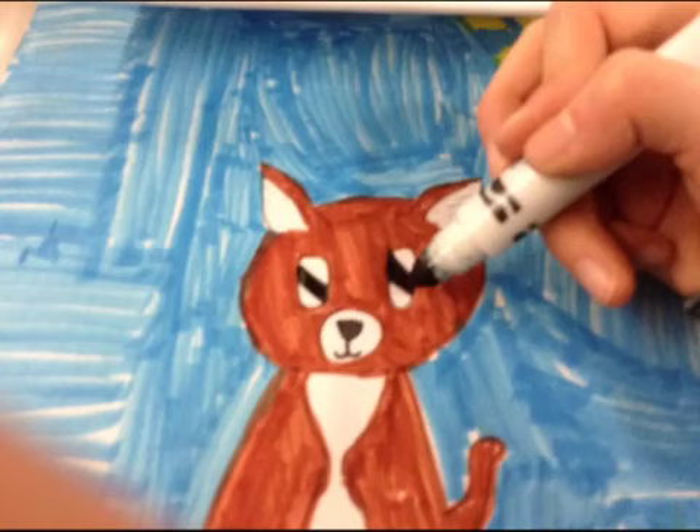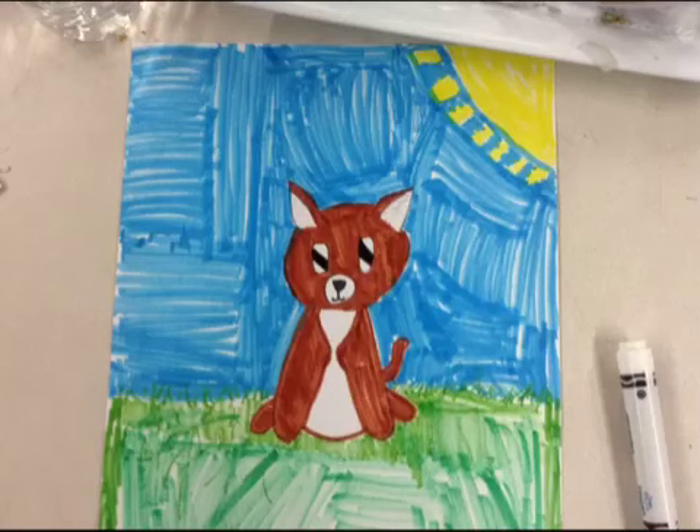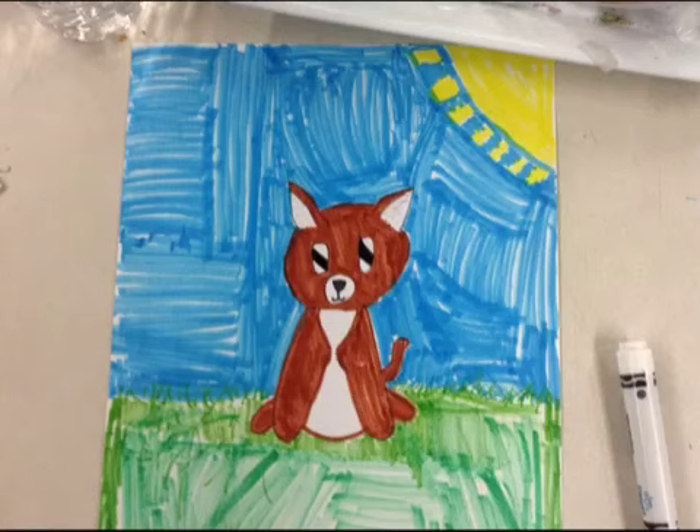Step 20: Color in the two thick lines you made for the eyes with the black marker. And that is how you draw a very cute Chihuahua. I hope you enjoyed this video and good luck on drawing your Chihuahua. Check for more questions. See you next time.